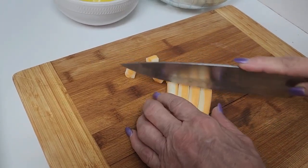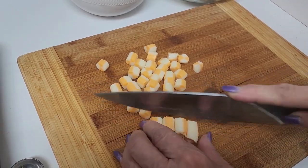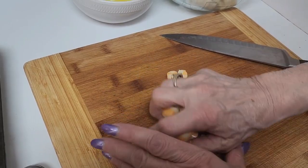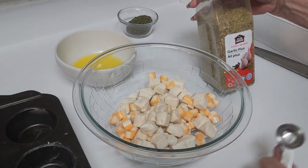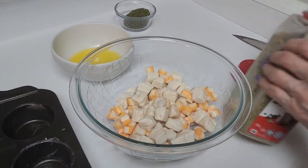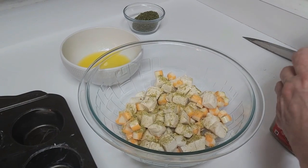We're just going to cut these up in small pieces and that gets added to the dish. Now you need a teaspoon of some sort of garlic herb seasoning blend — I'm using the garlic plus because that's all I have.